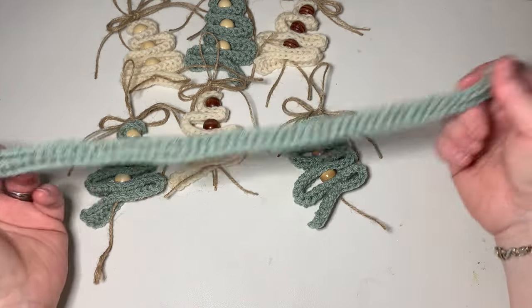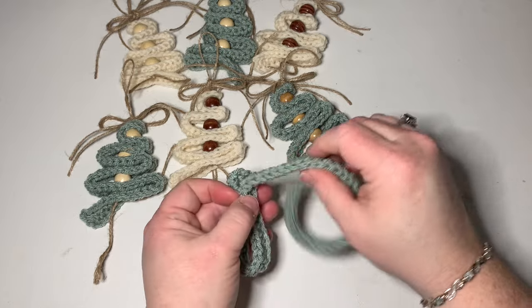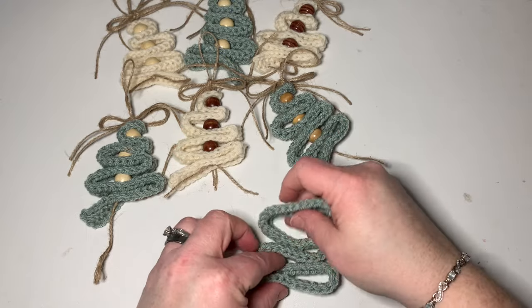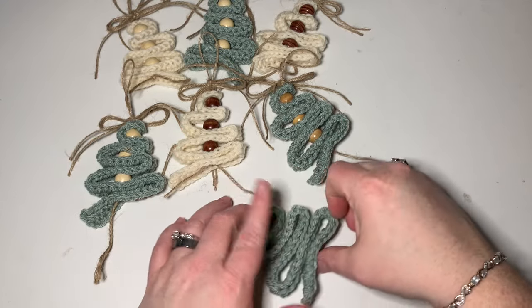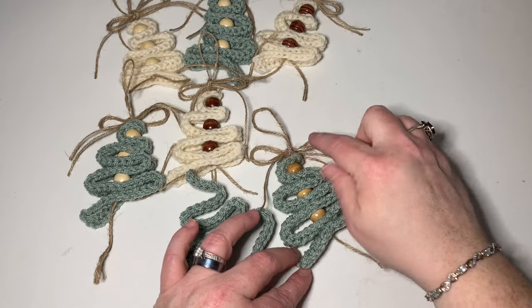So now we have this long piece here and this is what we're going to use to turn this into our Christmas tree. All it's going to be is just going back and forth like this with your piece — just like that. That's all you're going to do, so easy, so much fun. So what I want to show you is you're going to wrap one, two, three, four, five, six, and then over the top is seven.